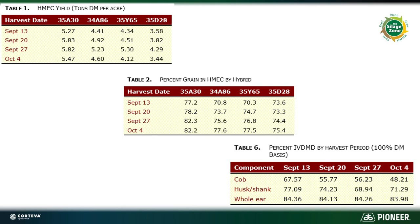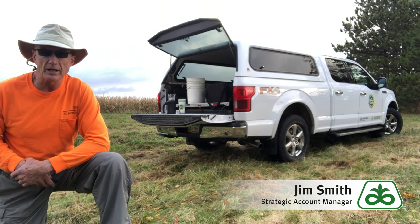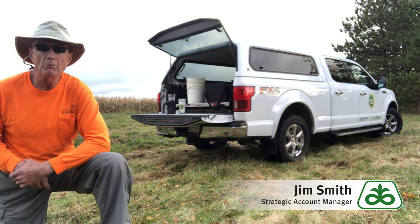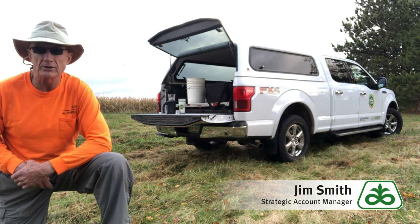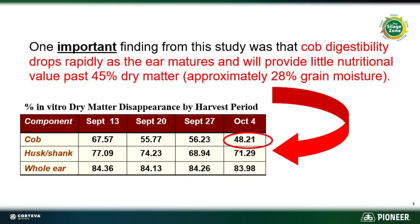If you look at the cob digestibility, after the first week it starts to drop pretty hard. Getting that moisture very high so that the cob doesn't dry out is important because it makes up about 15 percent of the total high moisture ear corn or snaplage. So having a good digestibility number on that cob matters. As soon as it turns black layer, we'd like to be moving it off. We might even go a touch early, but I'd rather not give up that starch deposition.